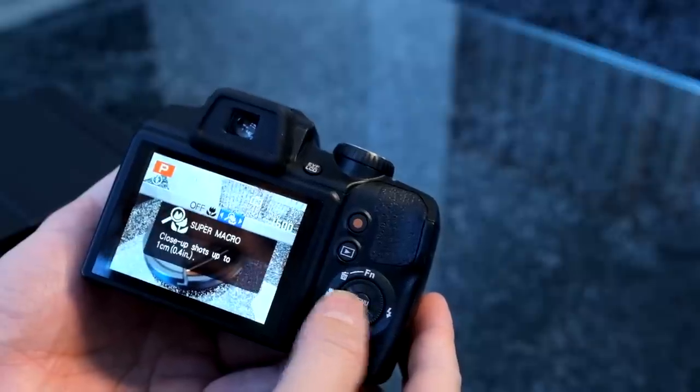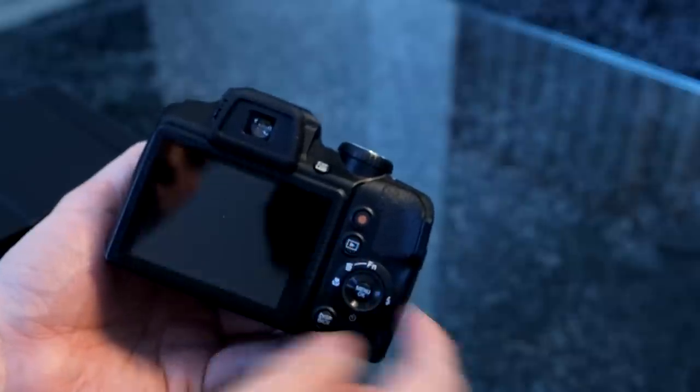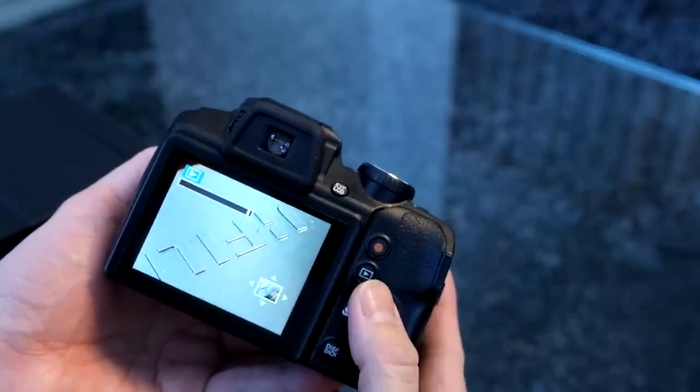The S9900W and S9800 are great little bridge-style cameras. They won't take better pictures than a DSLR or large-sensor camera, but they're much smaller and give you far greater reach than any DSLR without the size and weight. If you're looking for close-up action shots, wildlife photography, or everyday photography, this could be a great starter camera. If you need a larger sensor with better low-light capabilities, this may not be for you — but no other camera offers this kind of reach. Subscribe to our YouTube channel and follow us on Twitter to learn more.